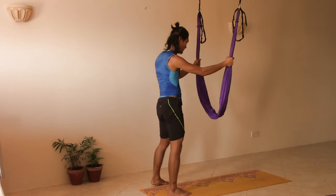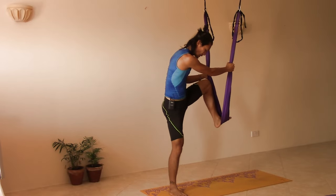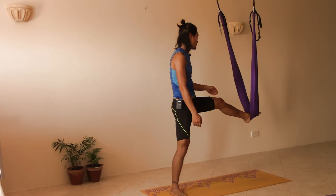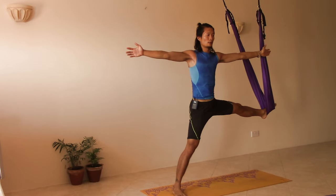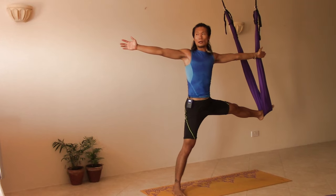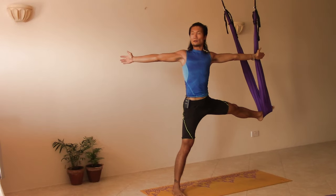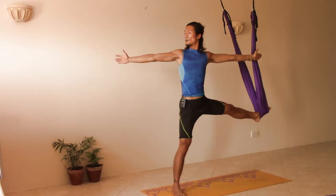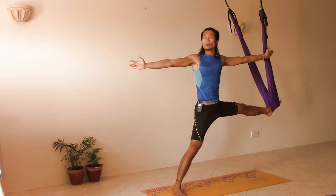Next we're going to do some leg stretching starting with the left leg. Put the left leg on the swing, right foot turned 90 degrees outward, facing outward. Lay with the left leg straight, opening our arms. Let the left hand press against the swing and the right hand slowly flex to the back, bringing both shoulder blades together, gazing at the right thumb. Imagine every exhalation going one inch deeper.